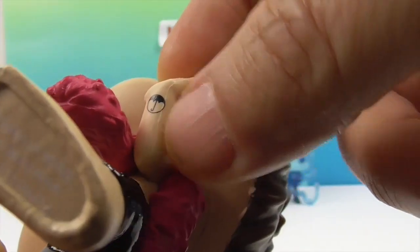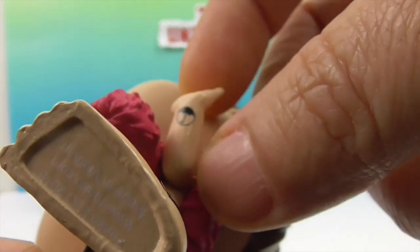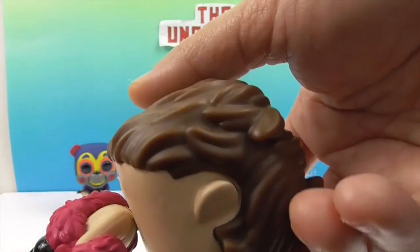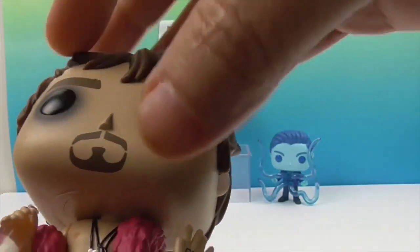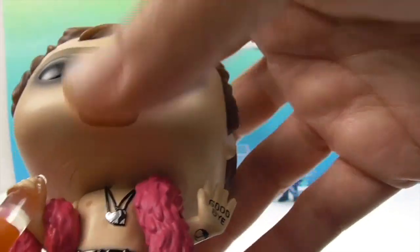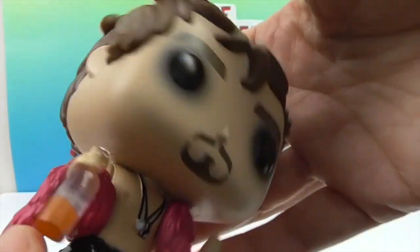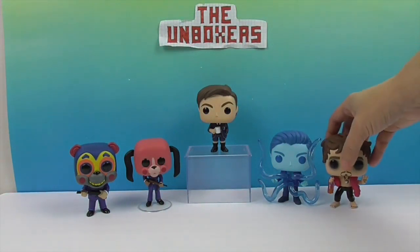There's an Umbrella Academy tattoo on his wrist underneath his sleeve — and they put it right on there! He's also got little rips down the side of his pants, and it's almost like mascara or guy liner around his eyes. He's got a goatee and his hair is all tousled because, you know, that's Klaus. He's a great Funko Pop — look how much detail is just in him.